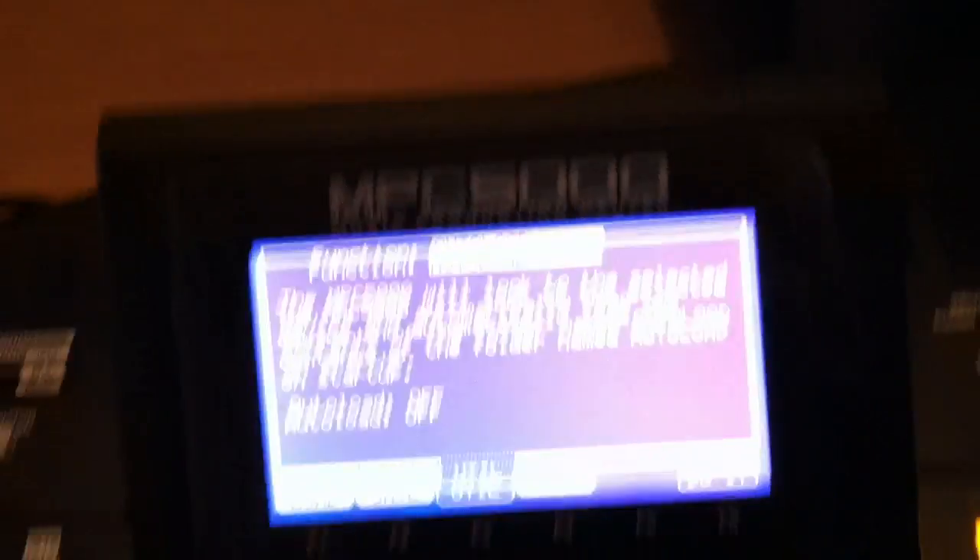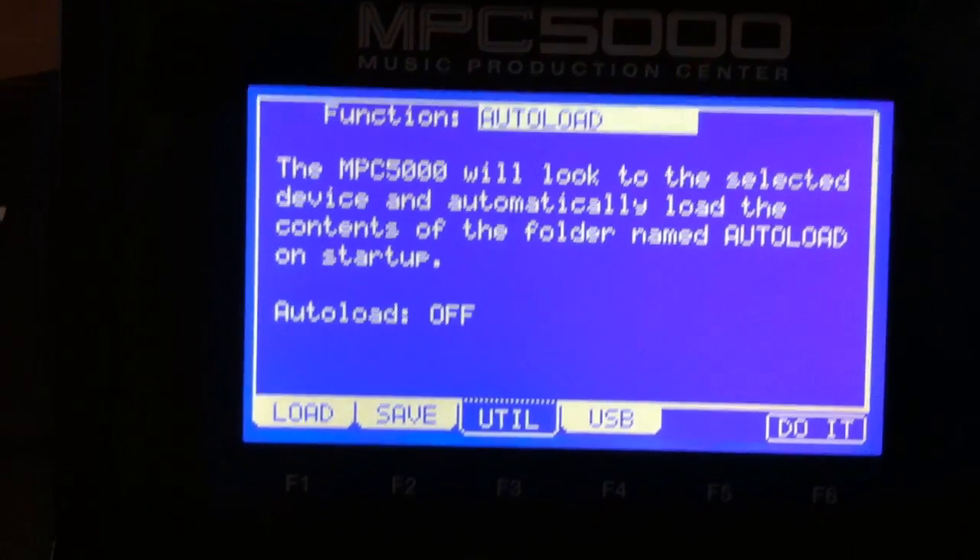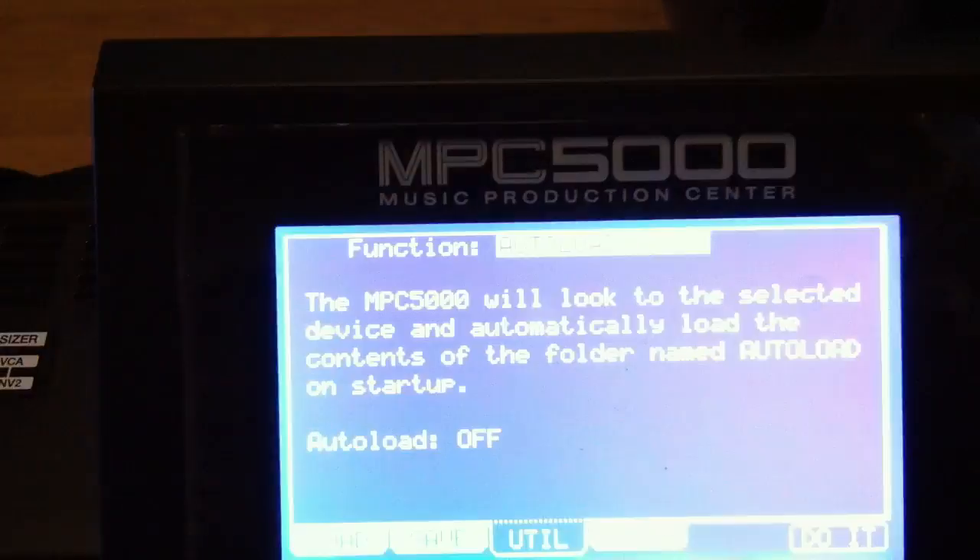I hope I hit the wrong thing. Mode, disk, and then what you're going to do is you're going to hit utility, right here, if it will take me to utility.